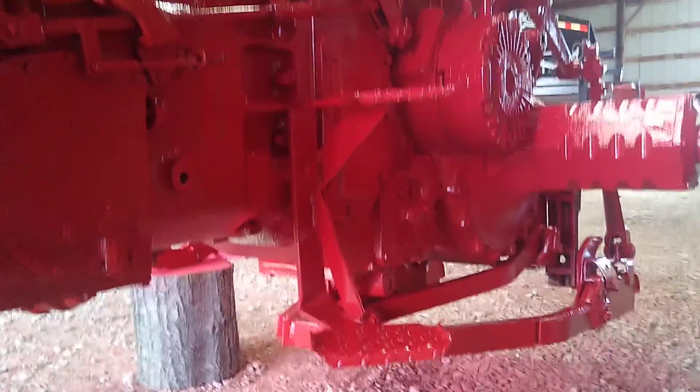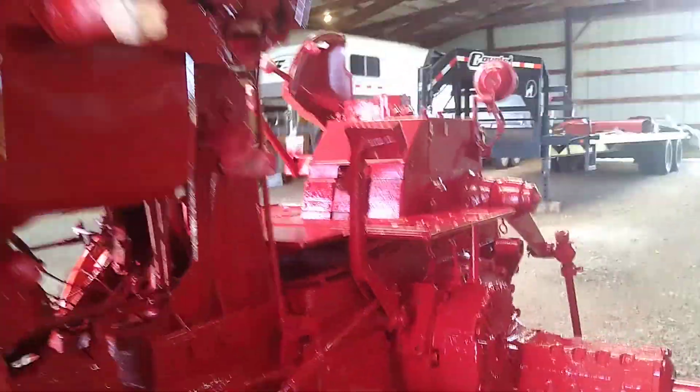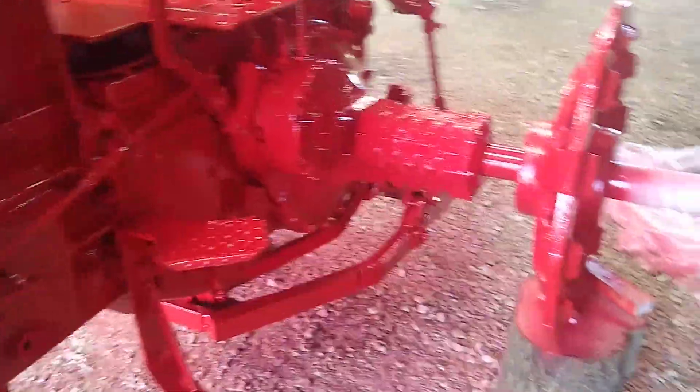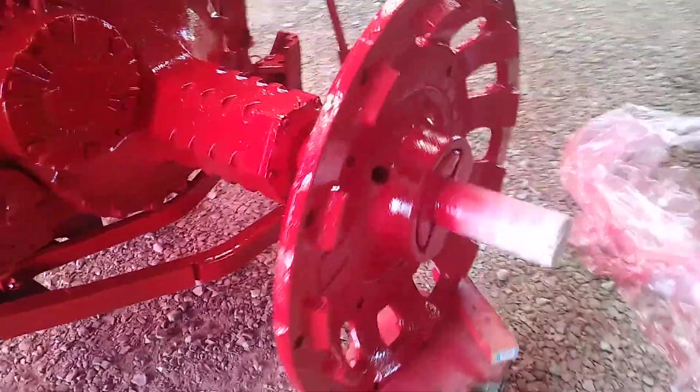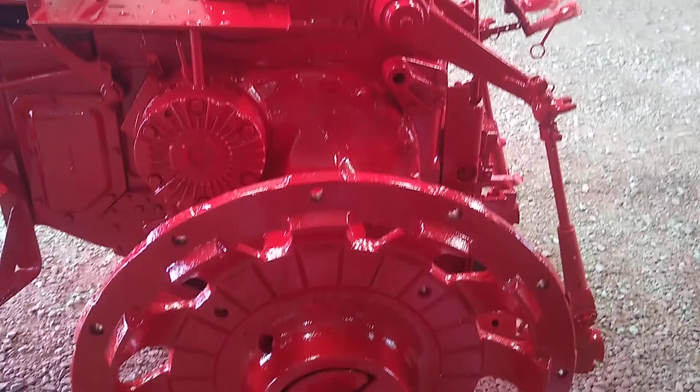Yeah, this thing is turning out super nice. I thought I would put together a nice video. I've gotten everything underneath. It's taken me a while — this took me over two hours. But this thing is going to be unbelievable when I get it finished.